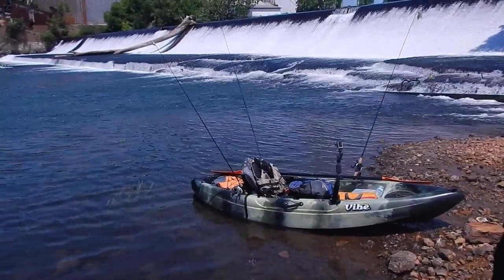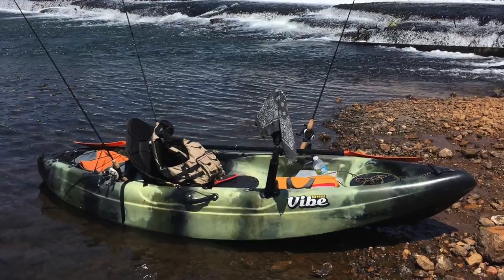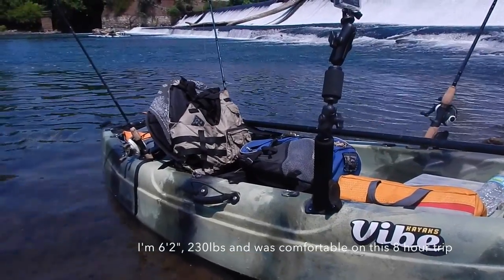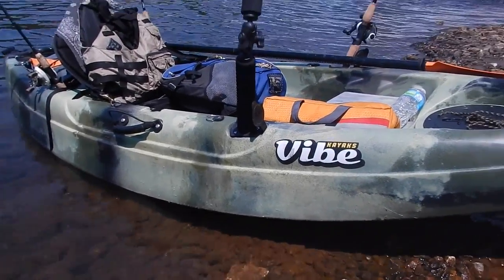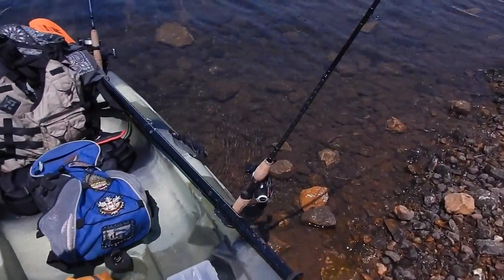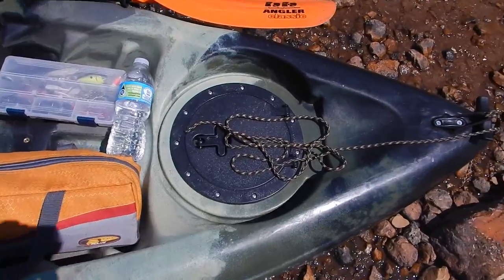Because of the accessibility of this river, I chose to paddle the Vibe Skipjack 90 today — smaller boat, lighter weight, more maneuverable. The Skipjack's been a pretty solid boat; it's stable for its size, it's real wide, and it's got a real pronounced edge on both sides which I think helps with the stability. It's got four rod holders, which is nice for a small boat.